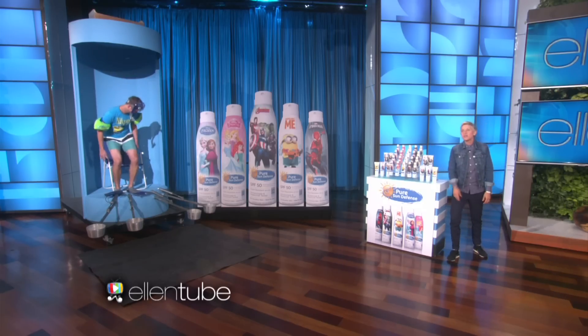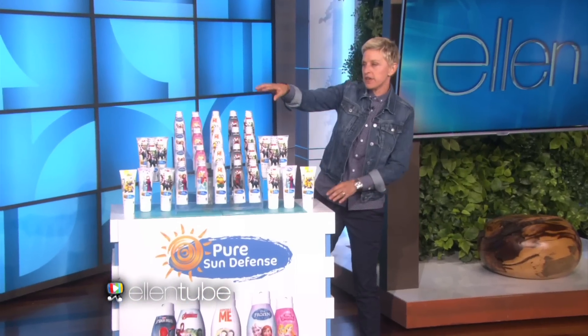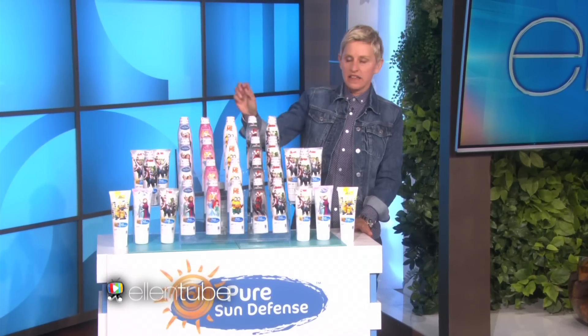All right, wonderful. All right, let me explain how this works. You put your kids in this machine — don't worry, it's safe — and then what happens is this.